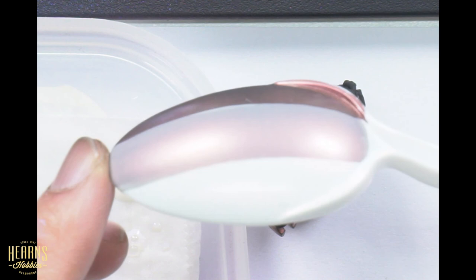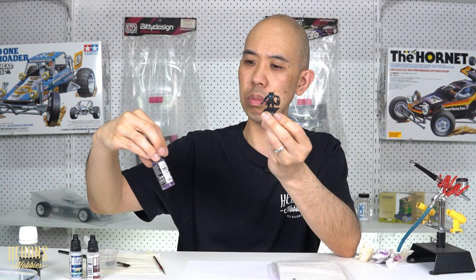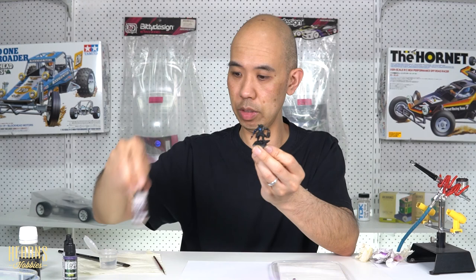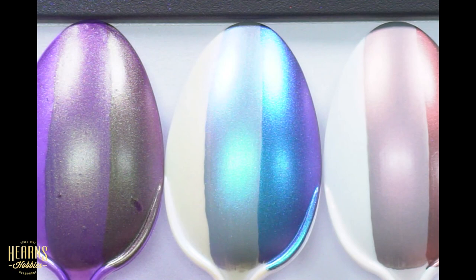Okay, so that's my demonstration of the color shift paints from Green Stuff World. That was two different color shifts: Martian Green, the purply one, and Cobalt Blue on the other arm, and then we had the interference red. Really interesting - let me pull those spoons over so you can see them all together.